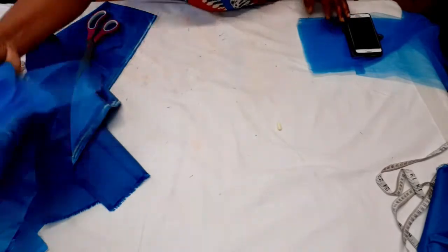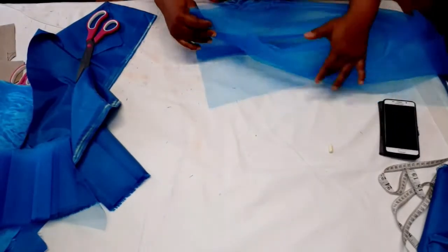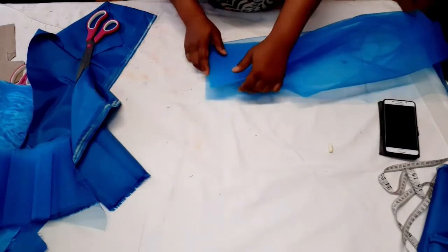If you want your petticoat to have extra bounce, you have to cut several of these net strips and layer them.